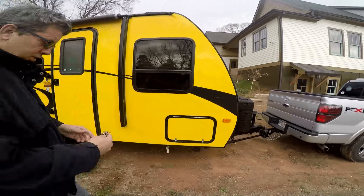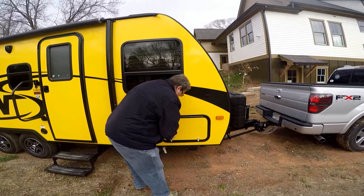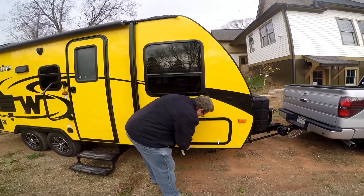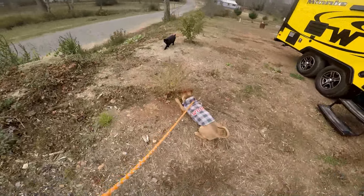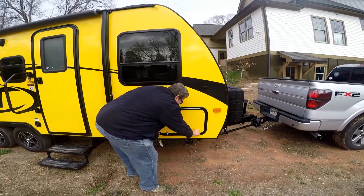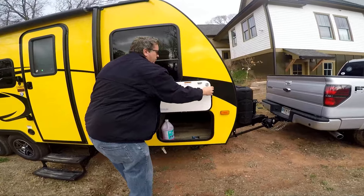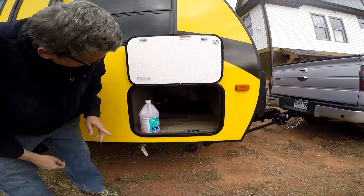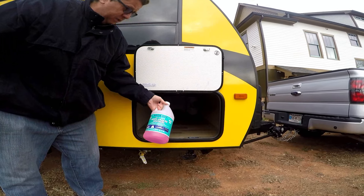We have under storage here. This is the full pass-through — it has a full pass-through under the basement.